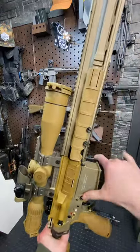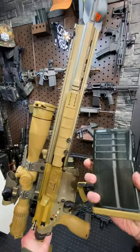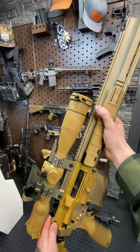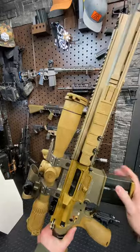This is a 7.62 or .308 semi-automatic rifle chambered from these gigantic G36-style mags, which are pretty slick — not as slick as this thing's action. This is definitely the smoothest action I've ever felt in an AR-style firearm.